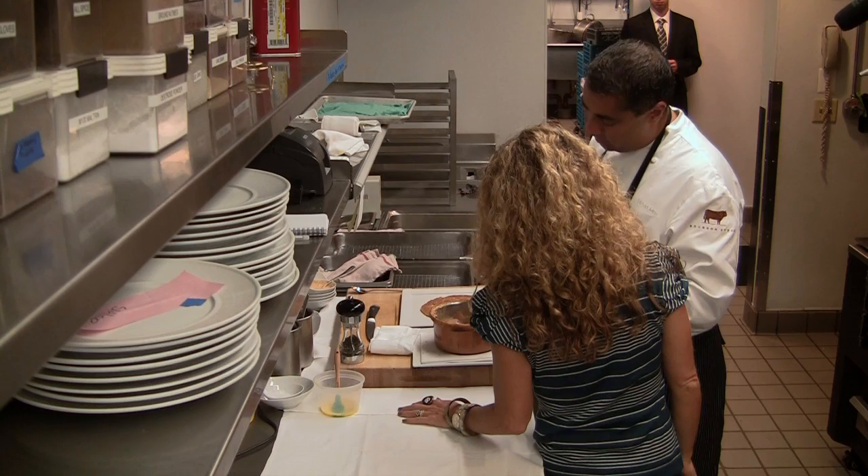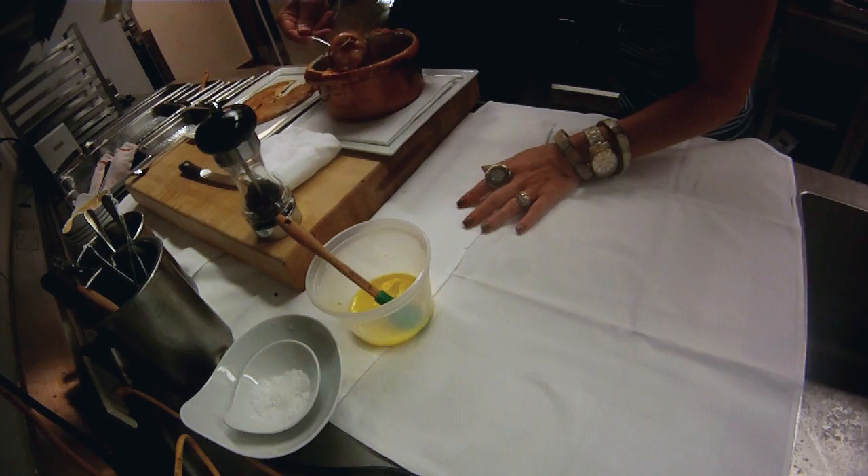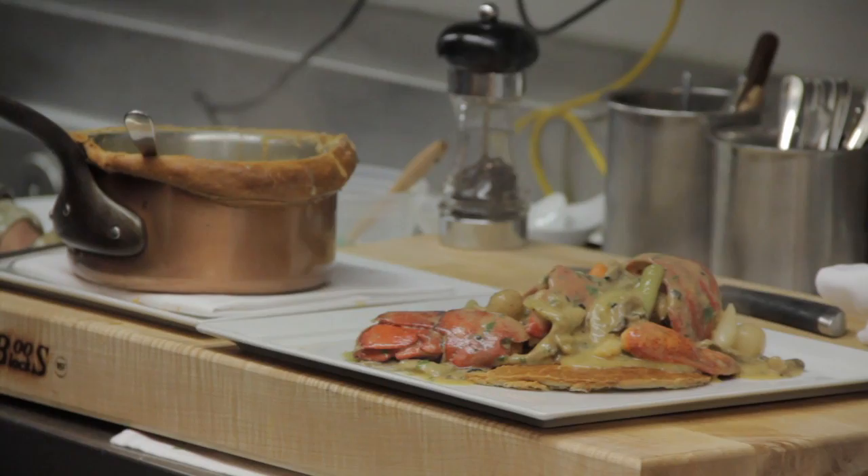The sauce is cooked into the lobster. So now we'll recreate the lobster on the plate. What we've done is just recreated the pot pie — put the lobster tail and all of the goodies together. It's just beautiful.